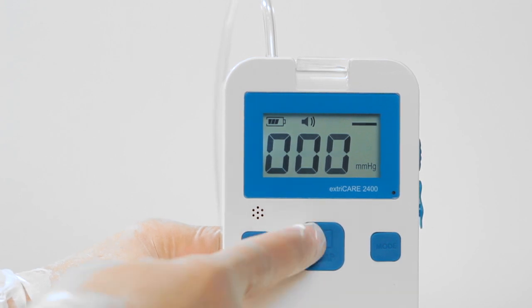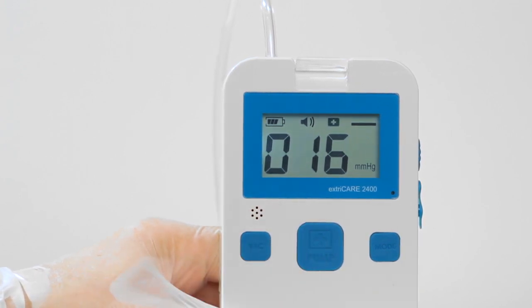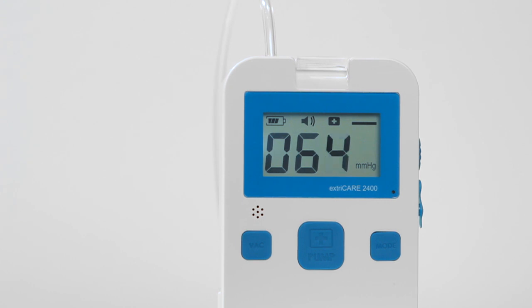To begin treatment, hold down the PUMP button until you hear a beep. You will hear the pump begin to operate. Once the correct pressure level is achieved, the device will begin treatment.